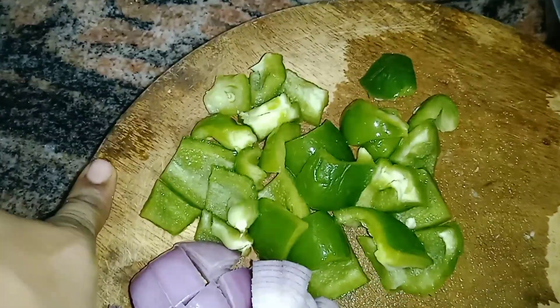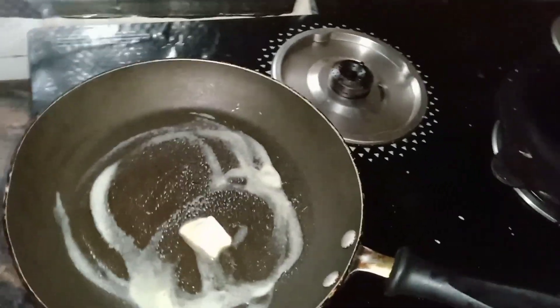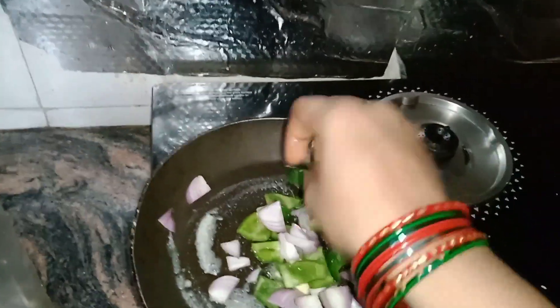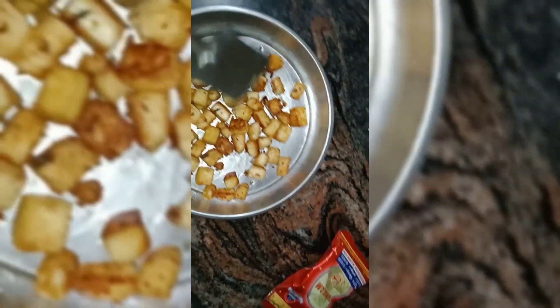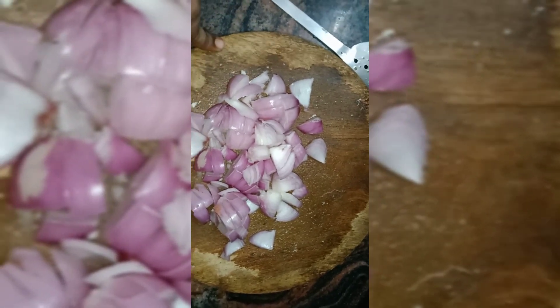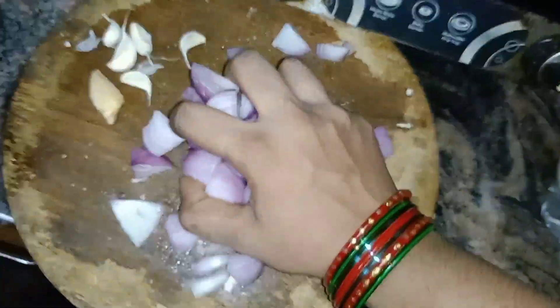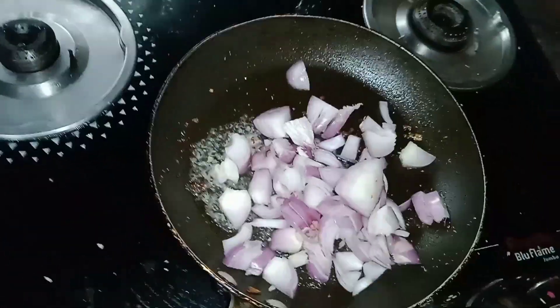I am going to chop the capsicum. 1 spoon of butter. I will cut the capsicum into 3 small pieces. 1 spoon of butter. It will be 60-70%.